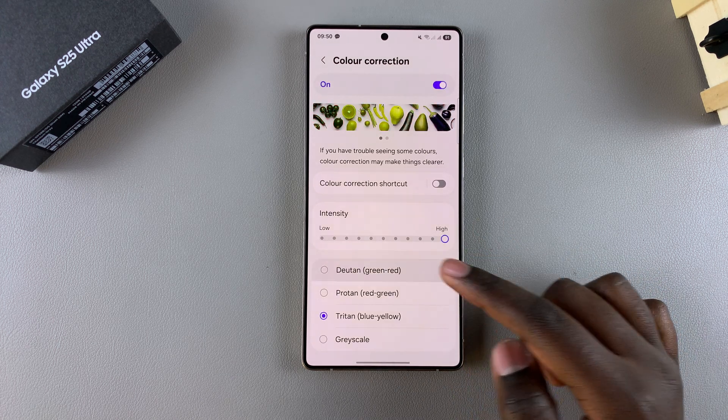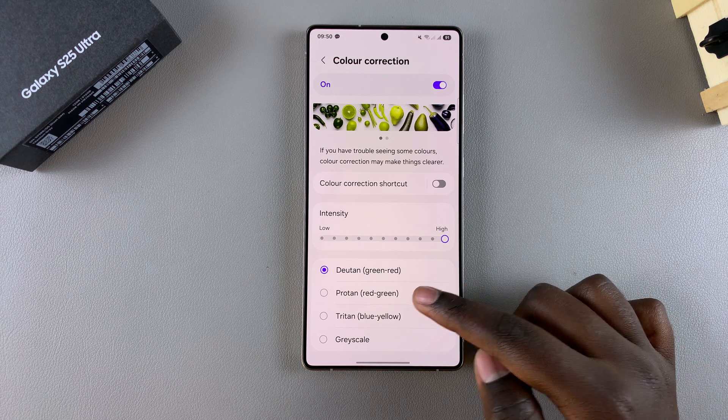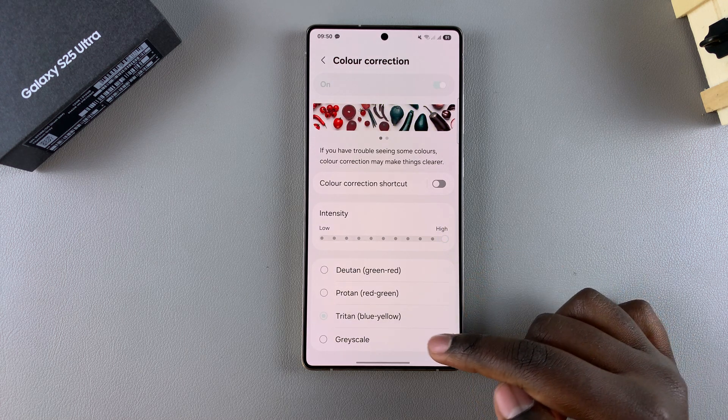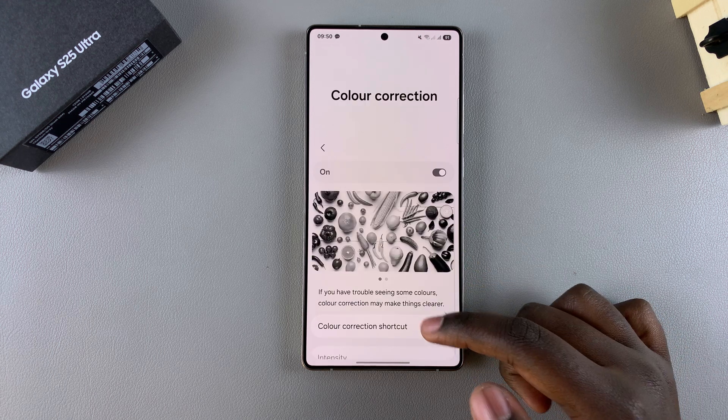You can choose Deuteranopia, which is the green-red option; Protanopia, which is the red-green option; Triton again, which is blue-yellow; and Grayscale, which is the black and white option.